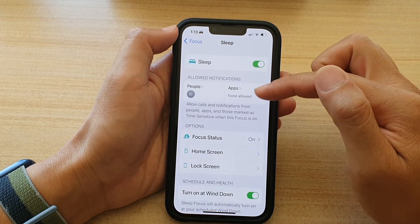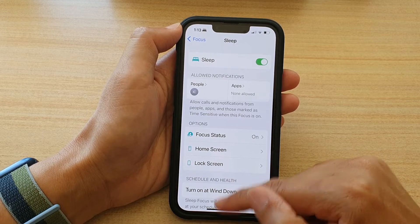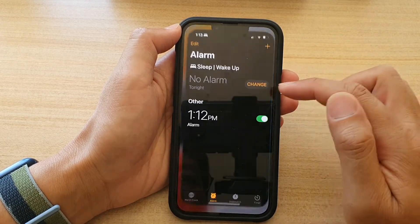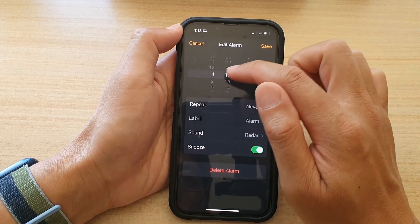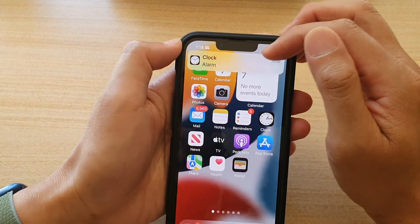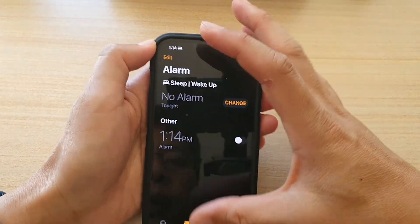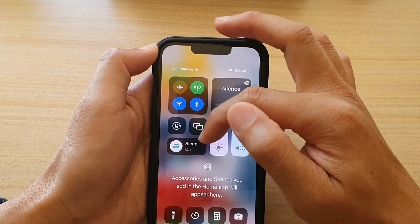Otherwise, you can use the built-in alarm clock on your iPhone. I'm going to tap on the Clock application and change my alarm to 1:13 or 1:14. Past 1 and tap on Save. The alarm will go off immediately as soon as it hits 1:14, and I still have my Sleep Focus mode turned on.